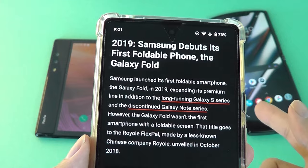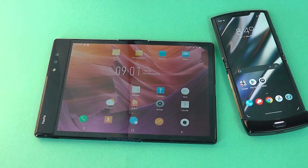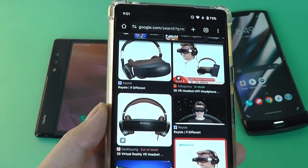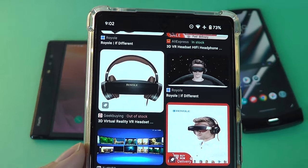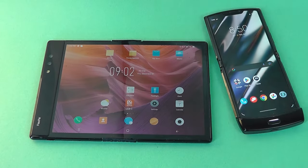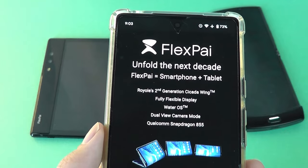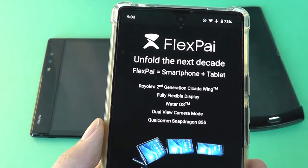This actually beat the first-generation Samsung Galaxy Z Fold to hit the market by a couple of months. That being said, it wasn't the most polished experience, especially as a smartphone, primarily because this company, Royale, is more about making displays. They have also come out with a couple of head-mounted displays in the past, including the Royale Moon, an alternative to some of the AR glasses from companies like Xreal. They specialize in making curved OLED panels, and one way to showcase that tech was in the form of a smartphone, although they've largely pivoted to the commercial space, making larger billboard displays that wrap around buildings and other flexible panels.